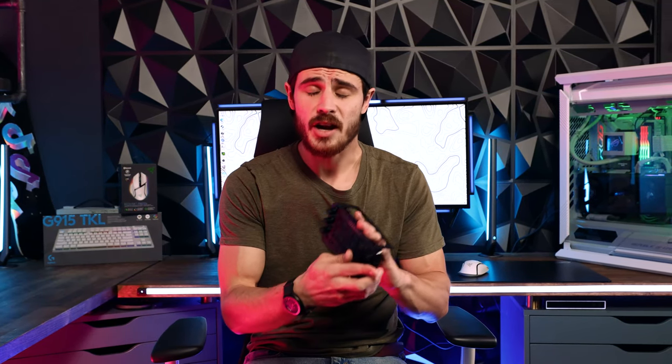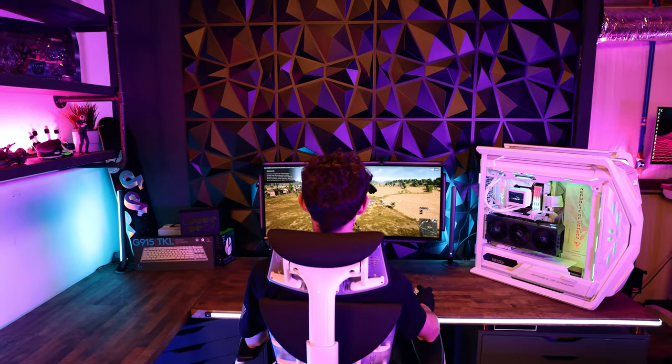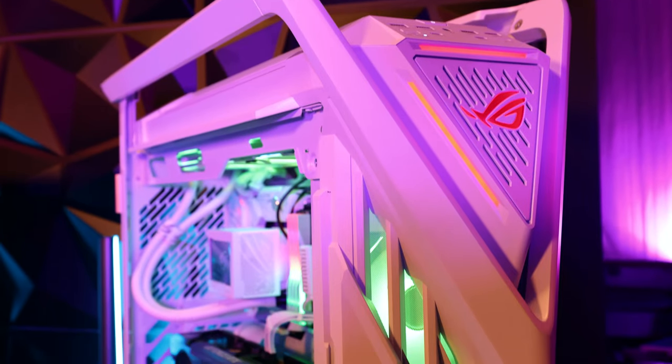Here's the cool part about that though — this Loupedeck, we're actually going to be giving to one of you guys, including this entire gaming setup that you see behind me. It's all going to be given away.